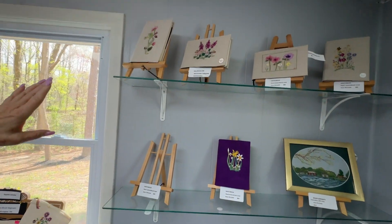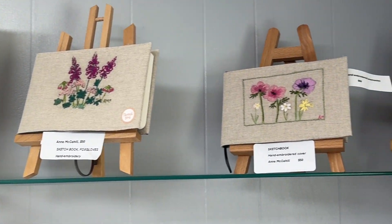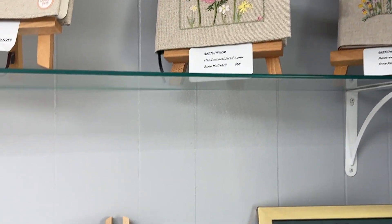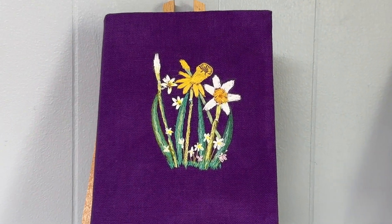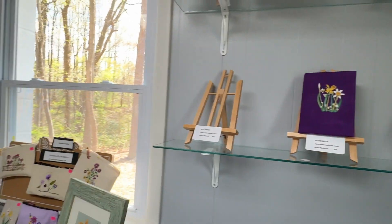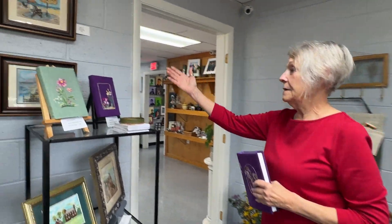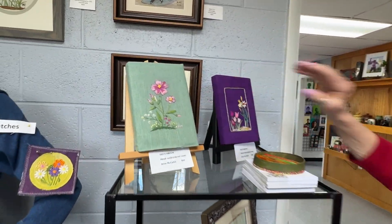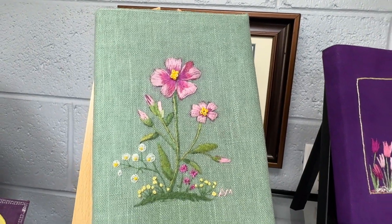Up here we have some in the beige tones, and more of the purple. And then over here we have more — look at this beautiful green, isn't that absolutely wonderful? And another purple.